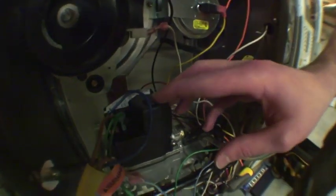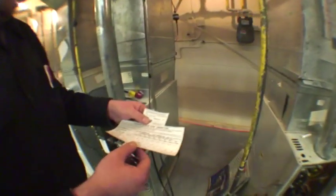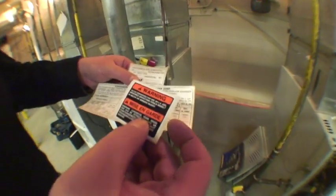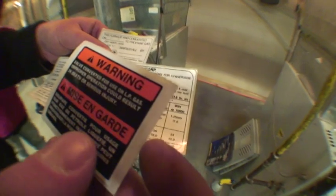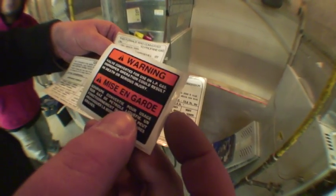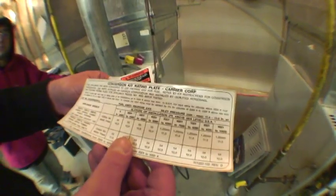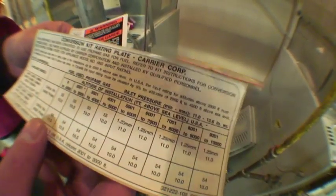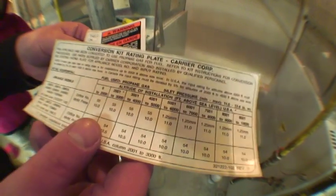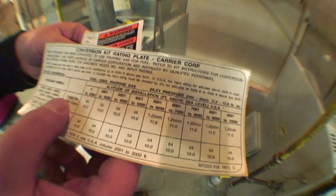The LP sticker signifies that the unit has been switched over from natural gas to liquid propane. And lastly, we have a warning sticker stating that the valve has been converted for use on liquid propane gas, and that improper operation could result in death or serious injury. And a conversion kit grading plate showing the appliance models, altitudes, orifice numbers, and manifold pressures.